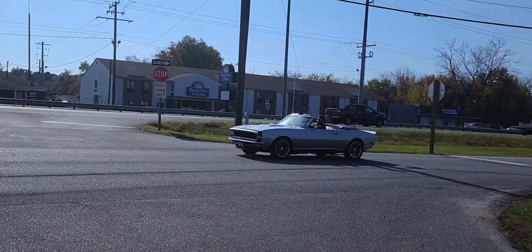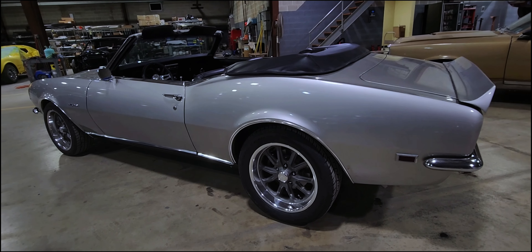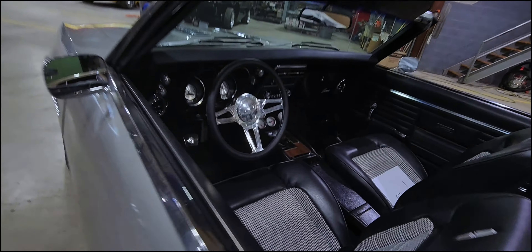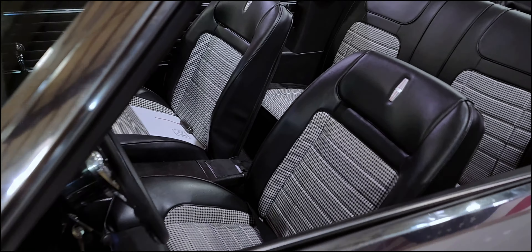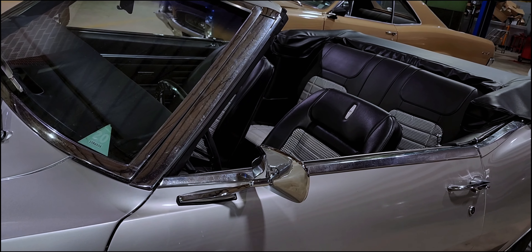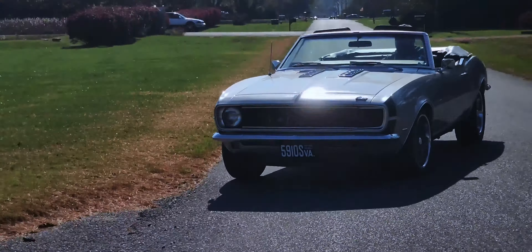I mean, it's just a cool car. It's a 350 Camaro four-speed — pretty much said it all.